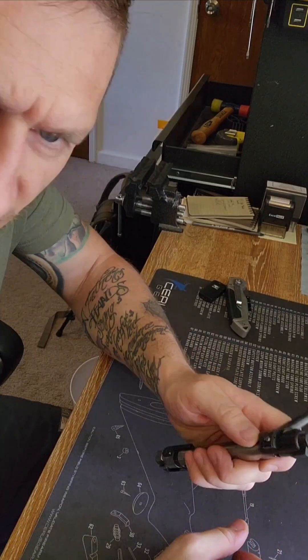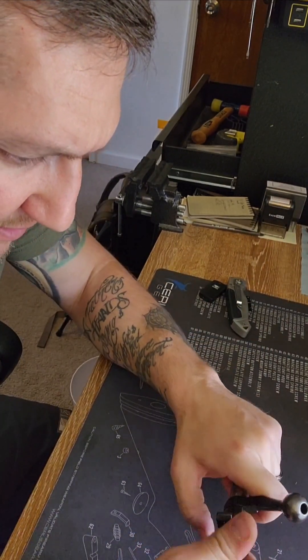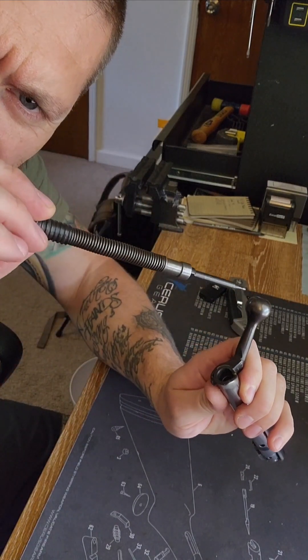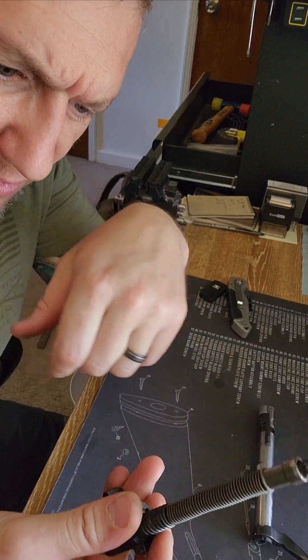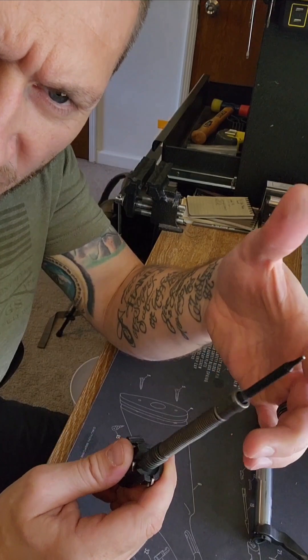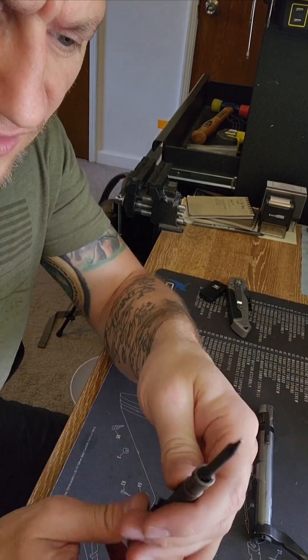You do that by pushing down on your detent and simply unscrewing the rear of the bolt. It's pretty simple — that comes out. Then you have your firing pin and your firing pin spring. Some of the newer versions have a C-clamp you'd have to remove so you can remove the firing pin spring.